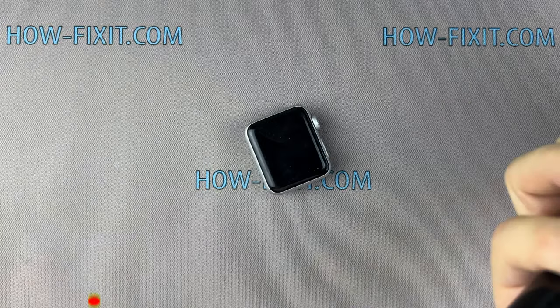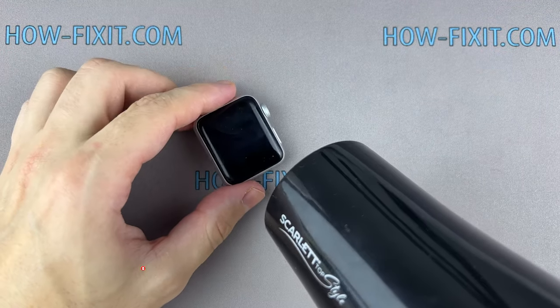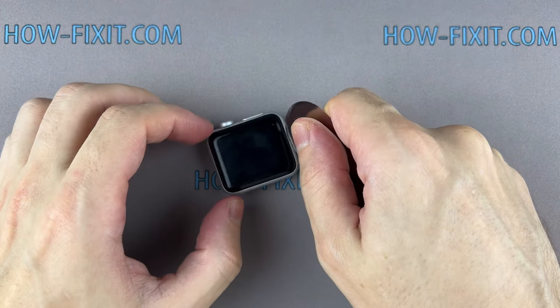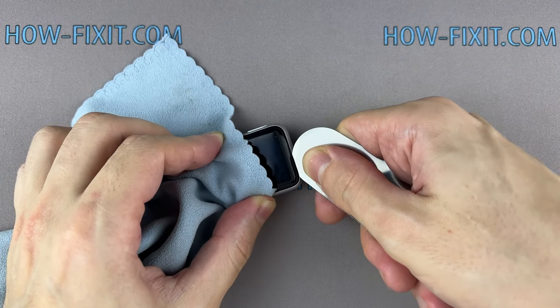For a more successful opening of the watch case, warm up the surface of the display with a regular hair dryer. Then insert the edge of the curved blade into the thin gap between the display and the watch case, and from this position, gradually begin to separate the display.